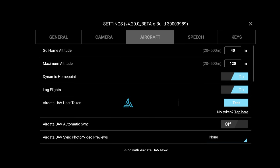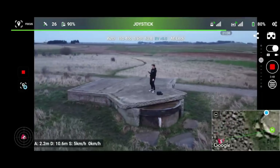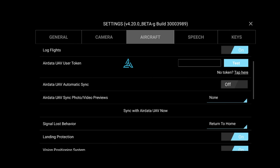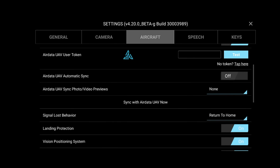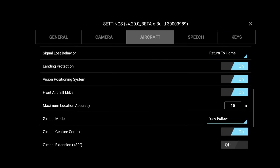In the aircraft settings — a really interesting one. Go-home altitude is 40 meters, maximum altitude is 120 of course. Dynamic home point is a really interesting option because with it enabled, your controller's location becomes the home point. So say you are on a boat flying along — you don't want the drone to return to home and fly off away from you. With this on, if you are moving around in a car or whatever, the drone won't just fly off if it loses connection. Lost signal behavior — same as the DJI Fly app — we have hover, landing, or return to home. We're always going to select return to home. If you turn dynamic home point off, it will return to the area from which it took off.